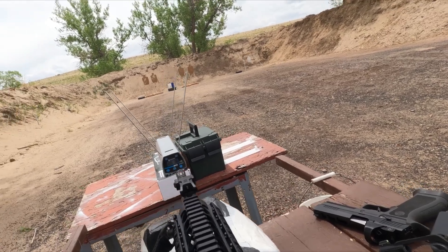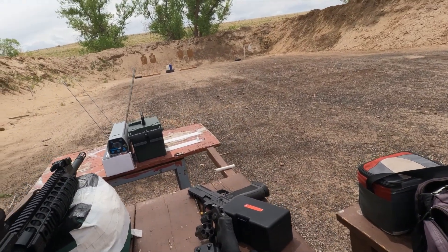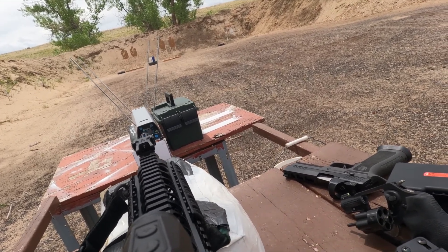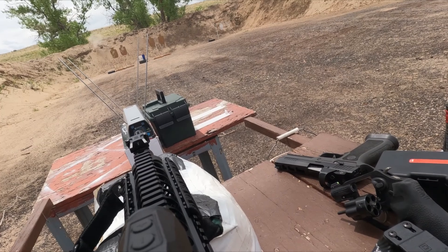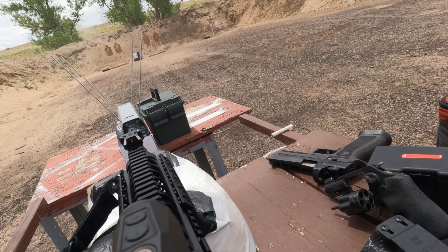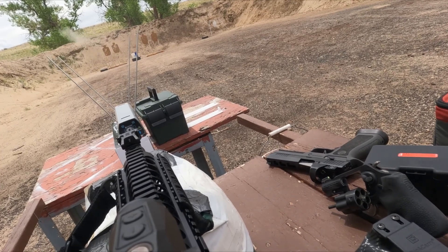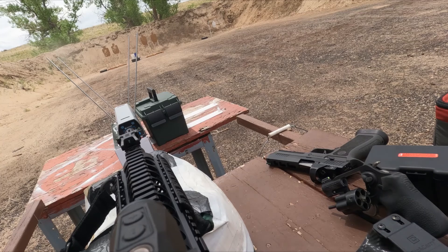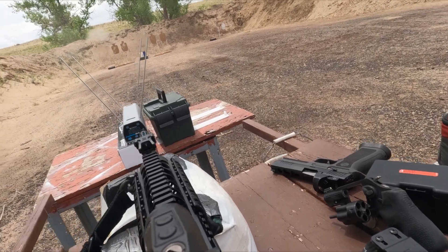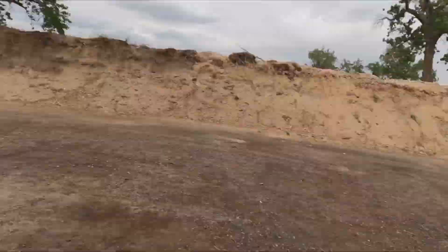Let's see where we're at with this guy. 2,814. 2,755. 2,818. 2,784. 2,765. Five shot group.